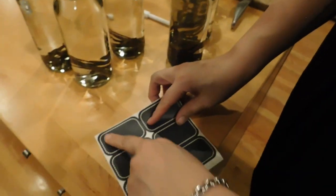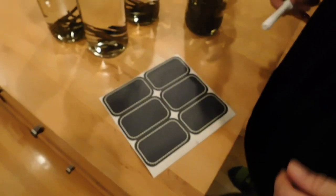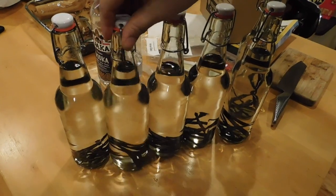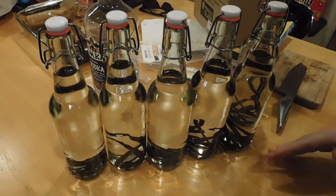These even came with some really cool little labels, so I can write on them with this little chalkboard pen — that's fantastic. I bought the bottles on Amazon.